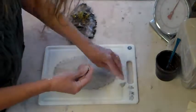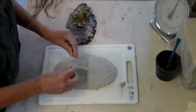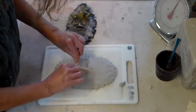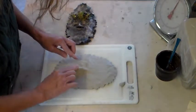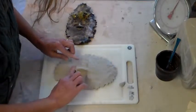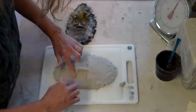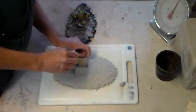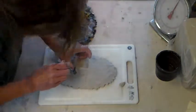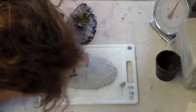Chop about half of this for the nostrils and the other half will be for the eyelids. Pinch off a little bit for each.